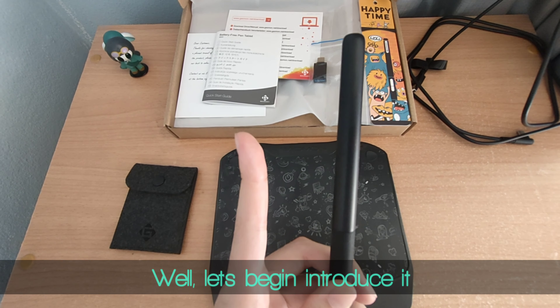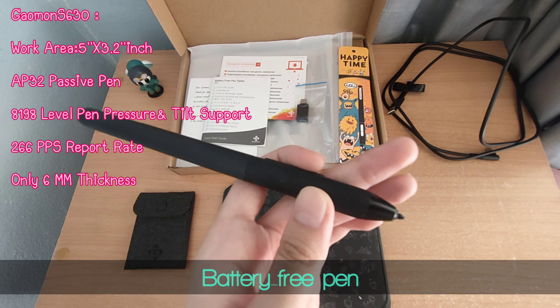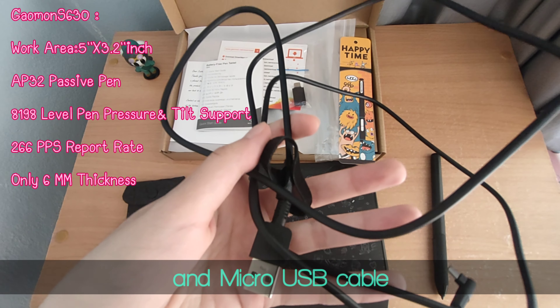Let's begin the unboxing. The box includes a tablet, battery-free pen, manual, USB adapter, extra pen nibs, and a micro USB cable.